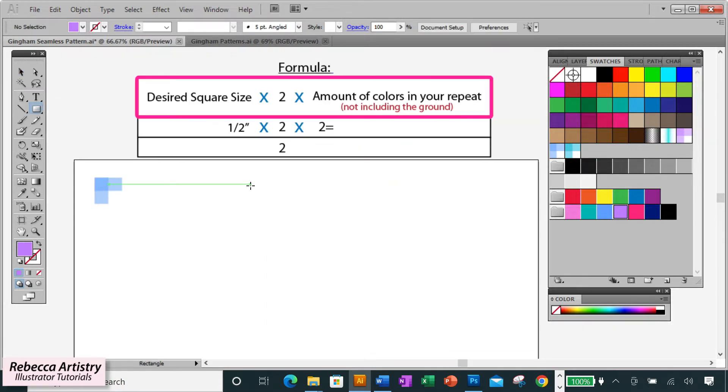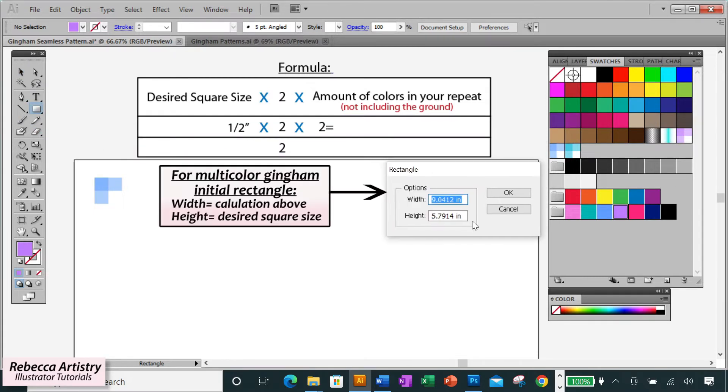The formula is: take the desired square size, multiply that by two, and multiply that by the amount of colors you want in your repeat — not including the ground color. So if I want my squares to be a half inch, I multiply that by two, and since I want two colors in my repeat, I multiply that by two again. We get two inches, so my initial rectangle will have a width of two inches and a height of a half inch.